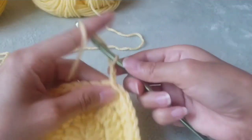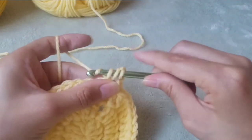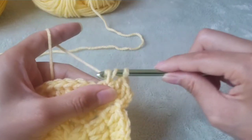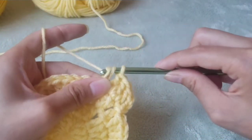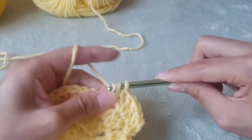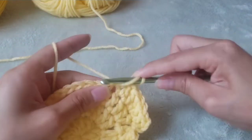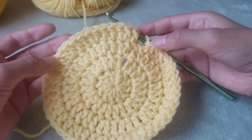Chain three. Double crochet into the next stitch one time, and then double crochet twice into the next stitch. The pattern repeat is going to be double crochet once into the next two stitches, and then double crochet two times into the next stitch — one, one, and then two stitches into the next stitch. That's the pattern repeat for this whole row. By the end of this row we end up with 48 stitches.